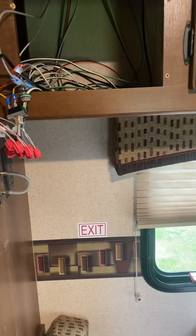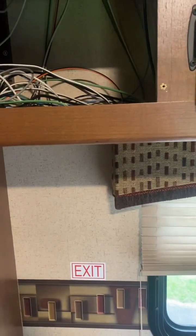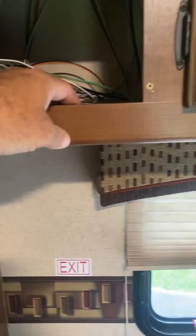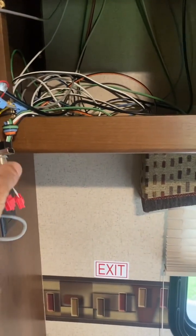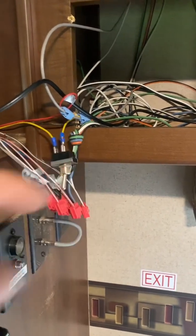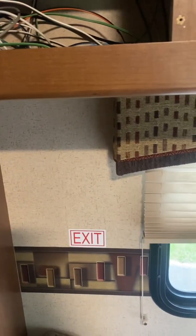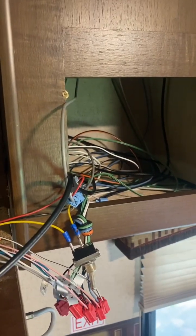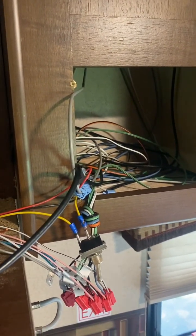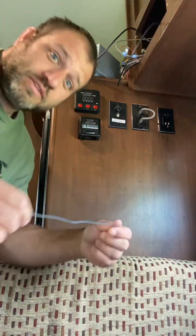I'll have to give that a shot. I just need to make sure I have enough cord to get wherever I'm going, which I don't think should be a problem. This sits pretty low too, so you've got enough space underneath there. I just don't want to put a bunch of extra holes in here that don't need to be there.